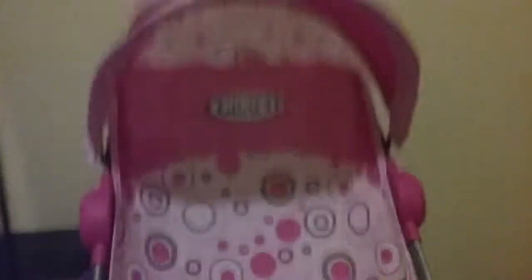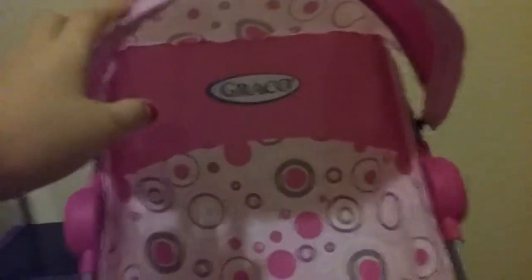The next thing I got is this — it's too big to fit on my bed — so here it is. It is Garko brand and it has this cute pink. It's just a stroller but it's a different type. It's really different but I really love it.